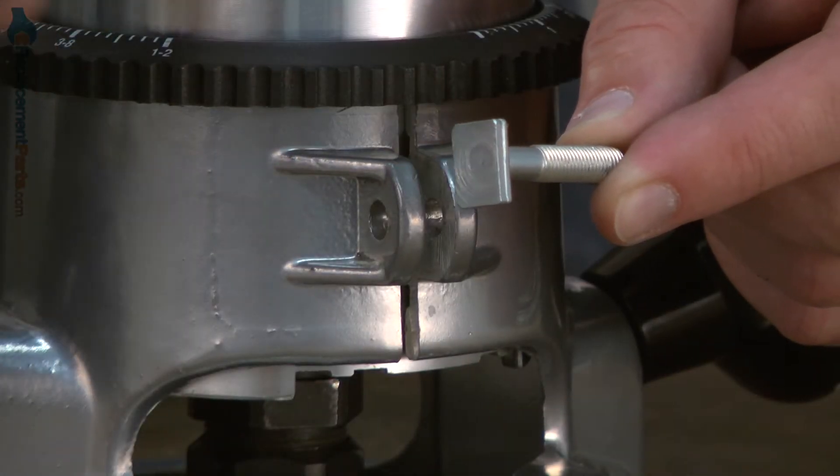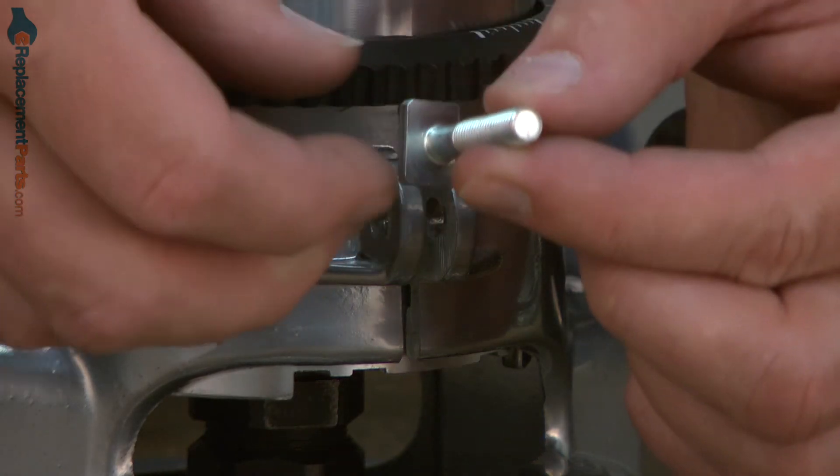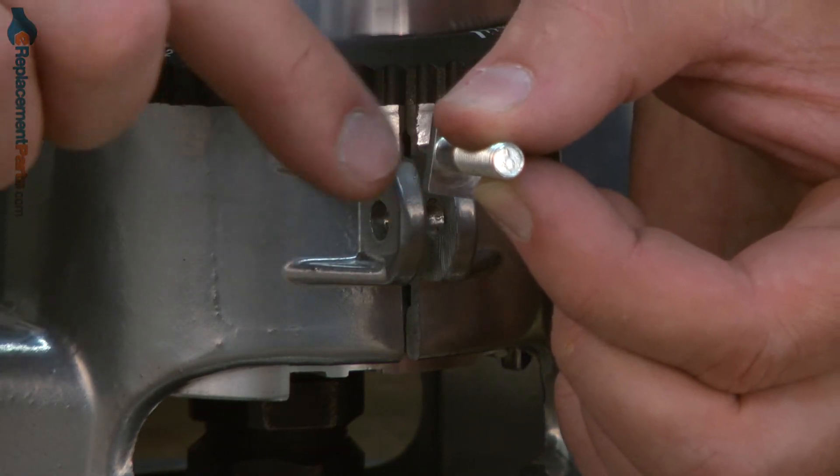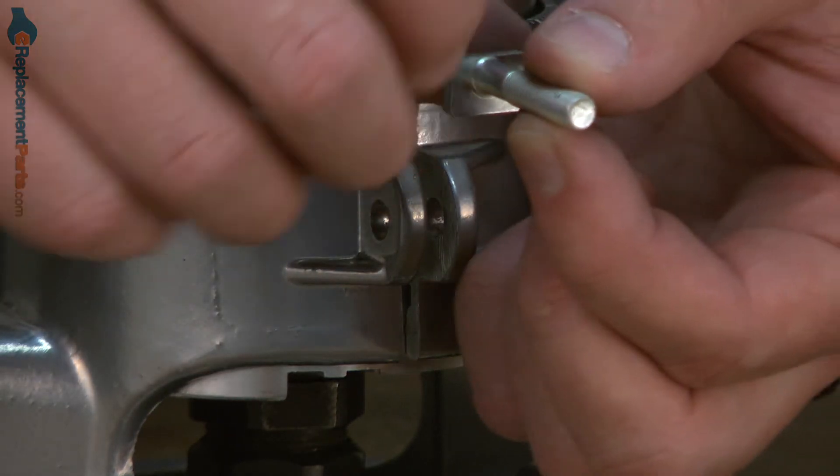Now we can install the new special screw. You'll notice on the screw that there's a flange on one side and not the other — that flange side should go against the router.